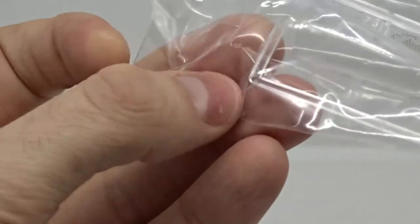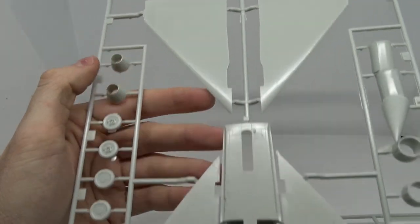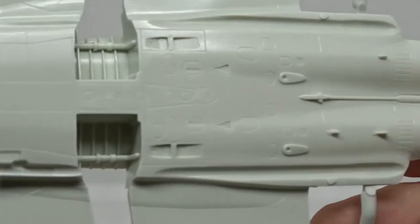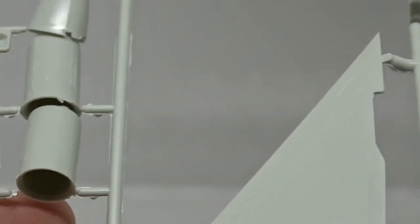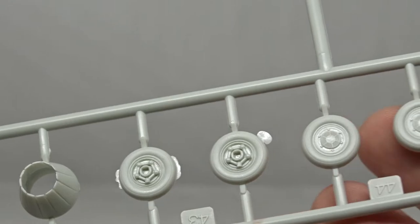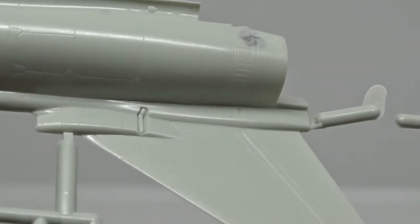Now for the parts of the kit. First off the canopy, which is packed separately. Then the main fuselage with fine panel lines and nice detail in the landing gear bay. Over here the engines and the engine nozzles. A bit of flash on the wheels, but nothing to worry about. Then the fuselage halves with the rudders — again, nice surface detail.